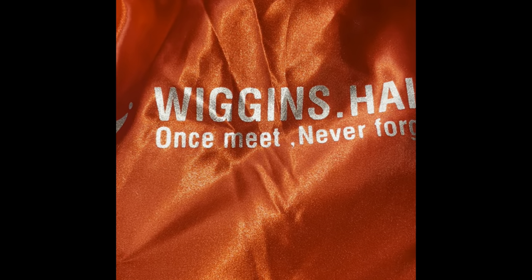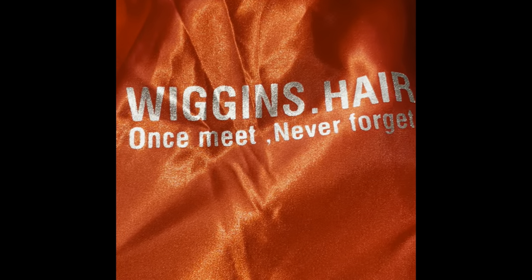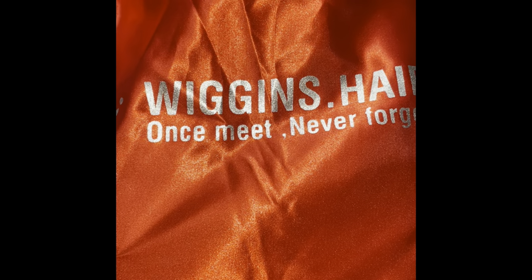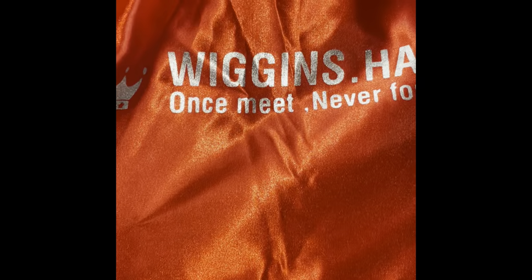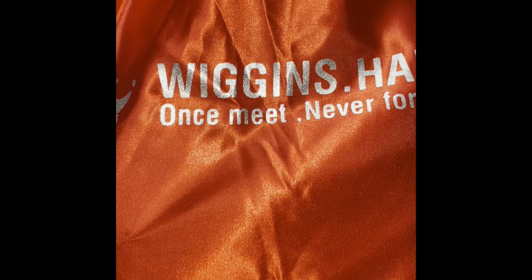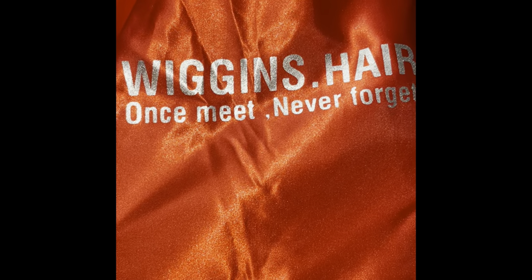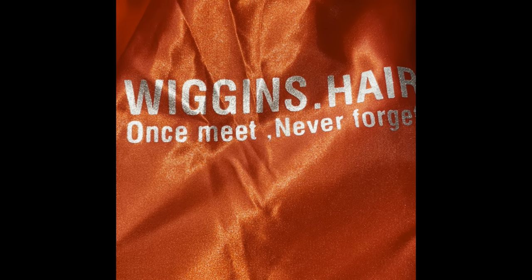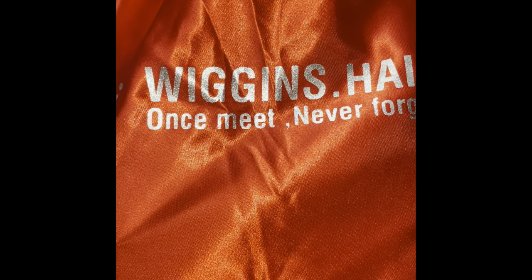Just opened my package from Wiggins Hair. I'm getting ready to put this hair in for a vacation. This is what the outside package looks like. If you ever buy hair from AliExpress or Amazon hair companies or those type of vendors, you know they usually send things in either a box or these silk bags that protect the hair from wear and tear.